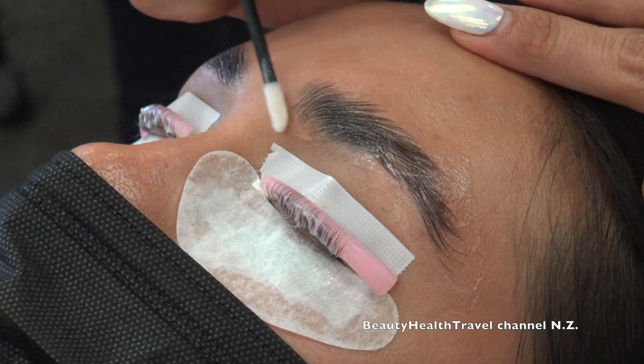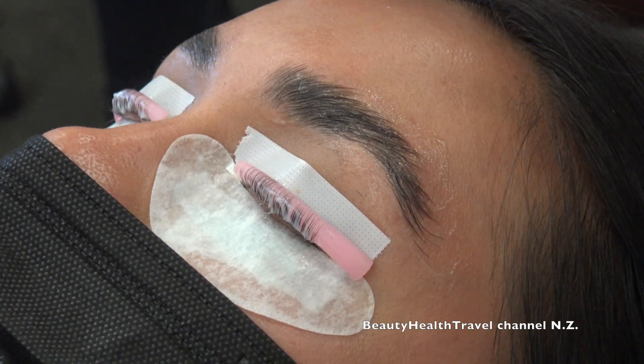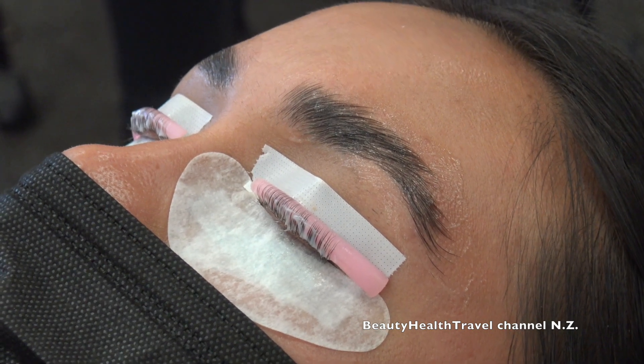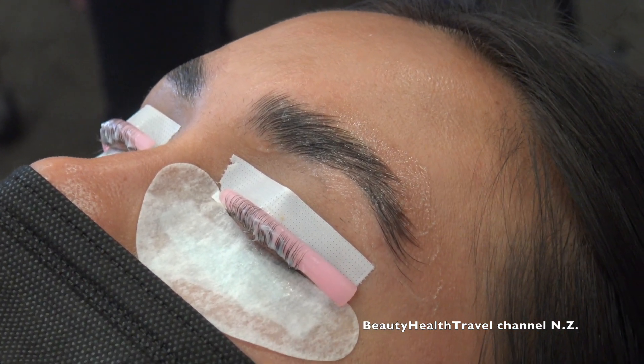Someone asks about the saran wrap option. When you do use saran wrap, you only leave it on for about three minutes versus waiting five, because it activates the ingredients faster — about three minutes is enough.